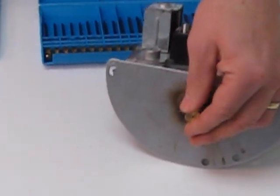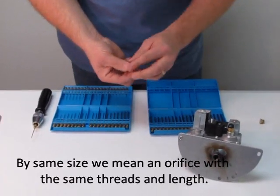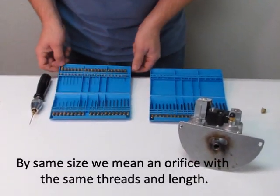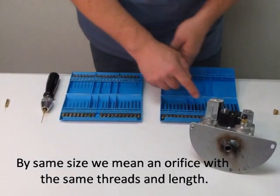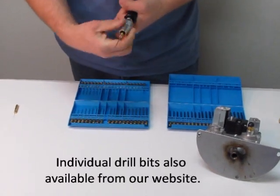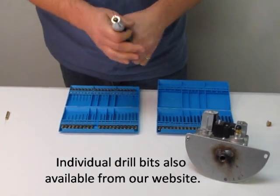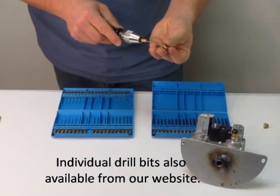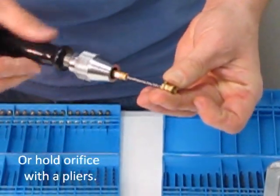First, remove your old orifice, select one of the same size, and select a drill bit. These are drill bits designed just for orifices — they're all orifice sizes. The one we need is a size 51, which I put in the pin vise just like this, and then you go to the back of the orifice and spin it by hand.